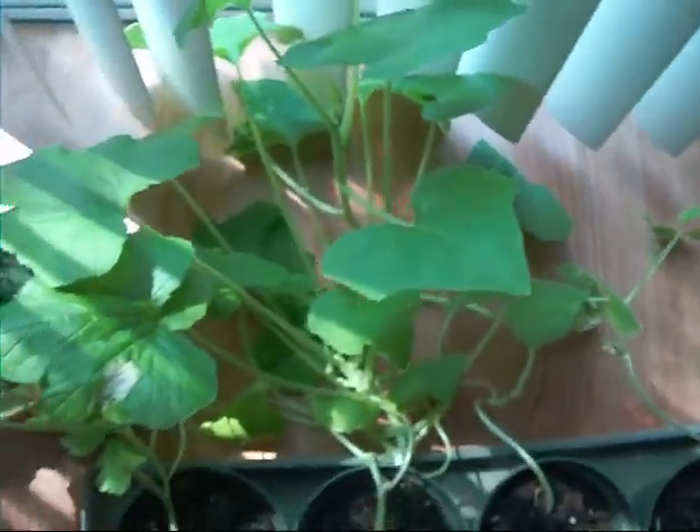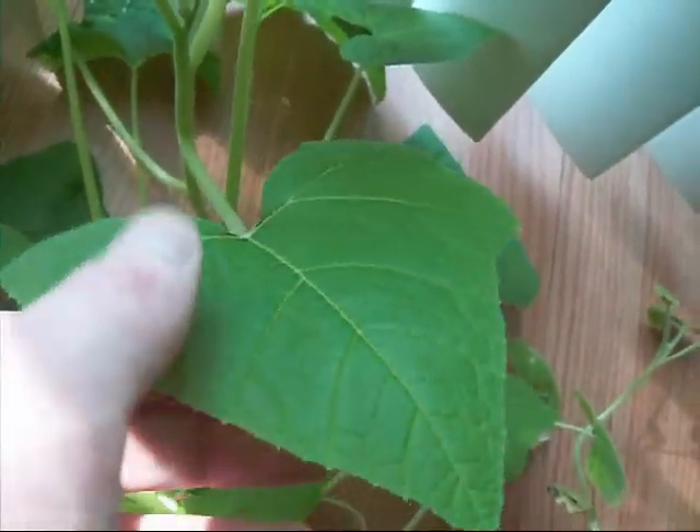First of all, let's take another look at the squash and zucchini — look how huge these things have gotten, it's like a jungle in here. This here is the zucchini, and I think this is one of the squashes.